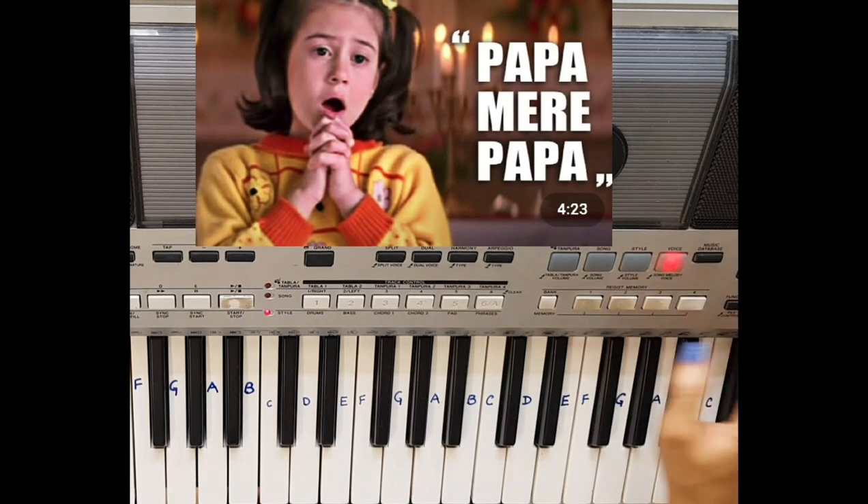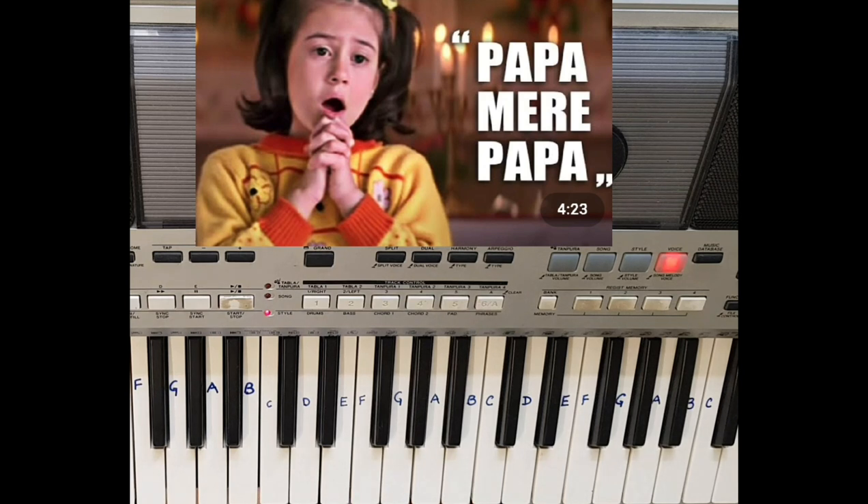So let's start. The song is: Chanda ne puchha taro se, taro ne puchha zaro se, sab se piyara kaun hai — Papa, meri papa, meri papa.